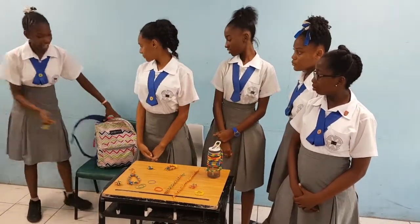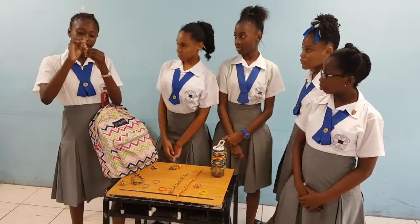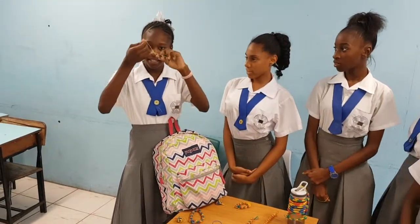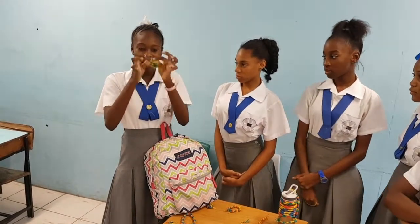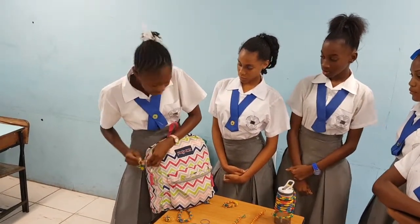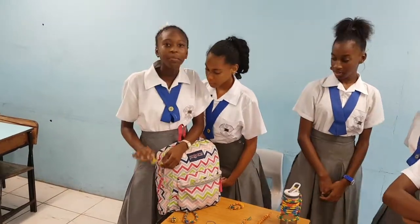I have my bag here and I'm going to show you how to put the kitchen on the bag. First you fold it like this, then you double it, and then you put it on your bag — like this.